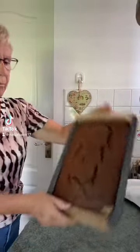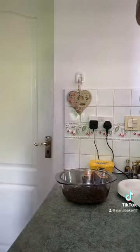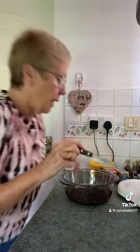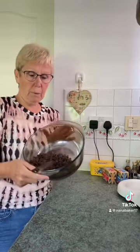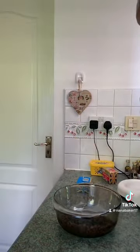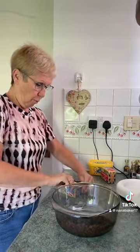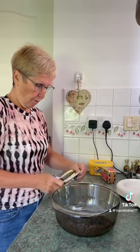The chocolate tray bake is done, letting it cool. Now I'm going to make the butter fudge icing. For a chocolate fudge icing I use 300 grams of chocolate — 200 grams of milk chocolate chips and 100 grams of dark chocolate chips. You also need 150 grams of butter, of which I use half salted and half unsalted.